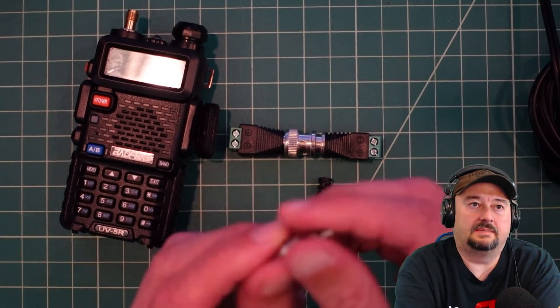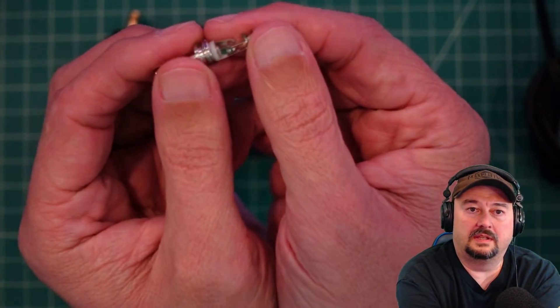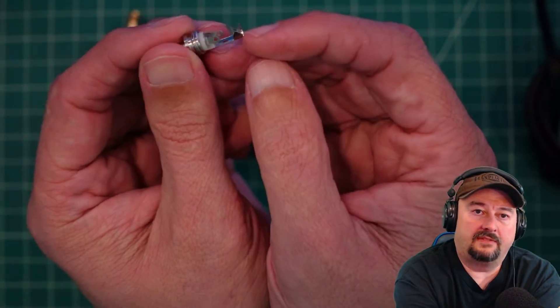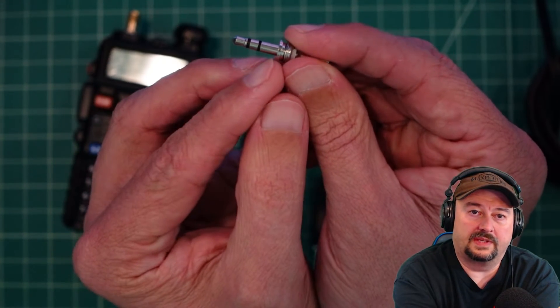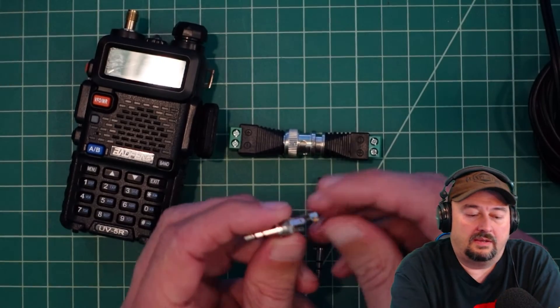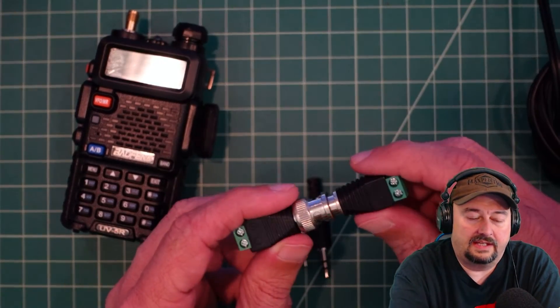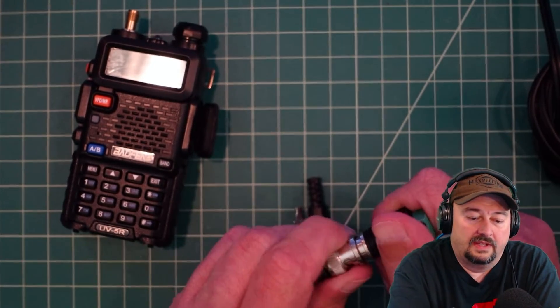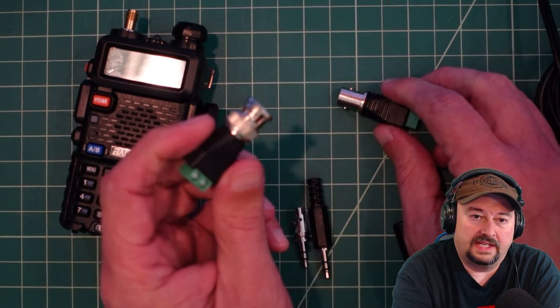When you open them up you can see — let me get closer to the camera — you have a sleeve, a tip, and a ring connector. That corresponds with the sleeve, ring, and tip at the end. What I need to do is take some wire and hook it up, and I also had some of these in the parts bin that will allow me to put a BNC termination on one end.